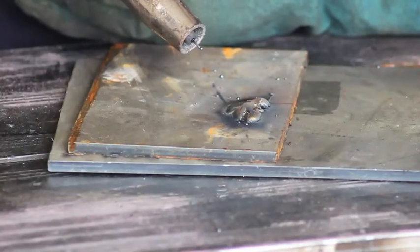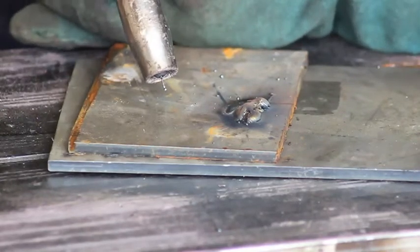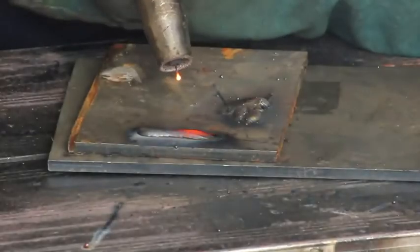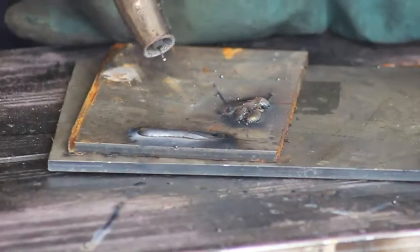I've left the amperage where it was and I've turned the wire speed down now until it sounds like this. It's much smoother and it's more refined. That's a pretty good setting there.